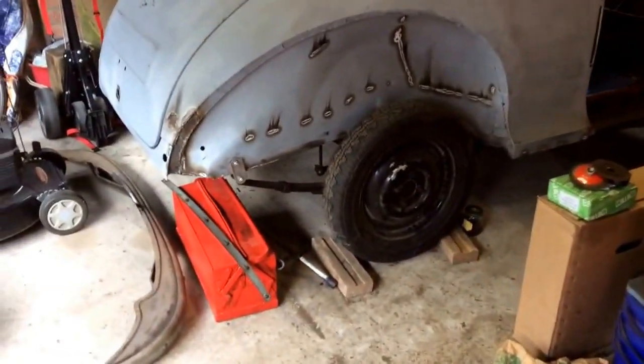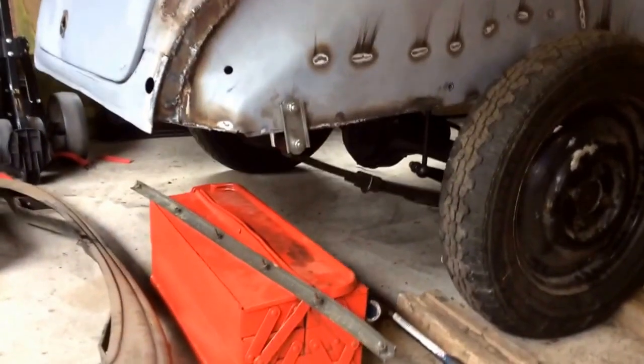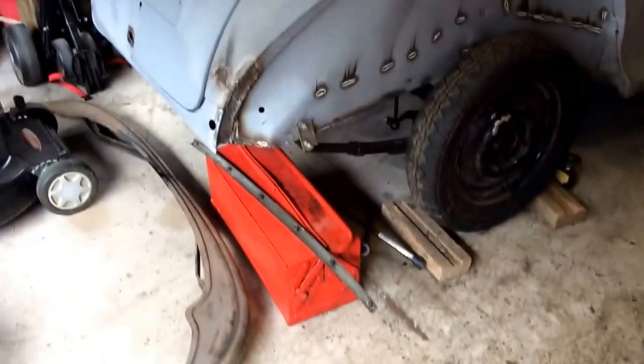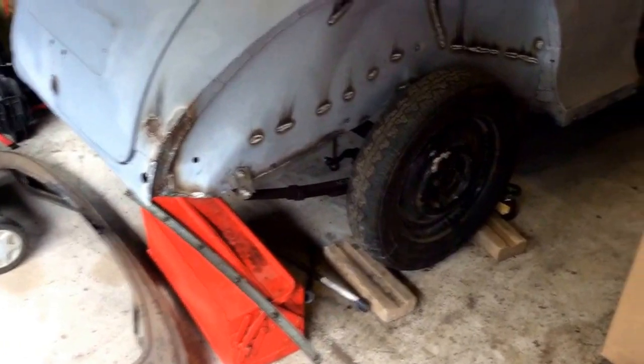As you can see, we're back on four wheels. The rear axle is installed — all went in quite easily and everything lined up nicely.